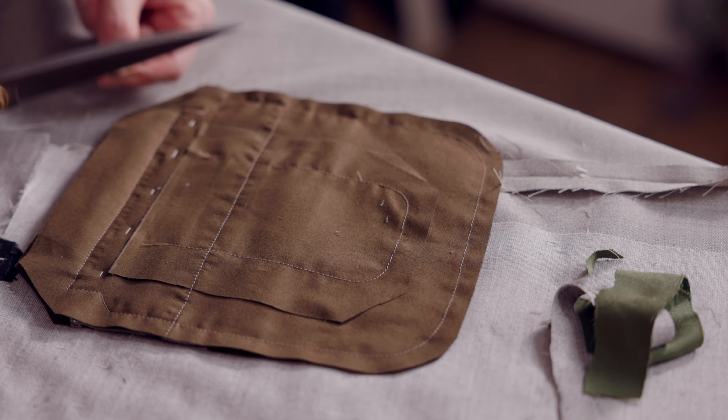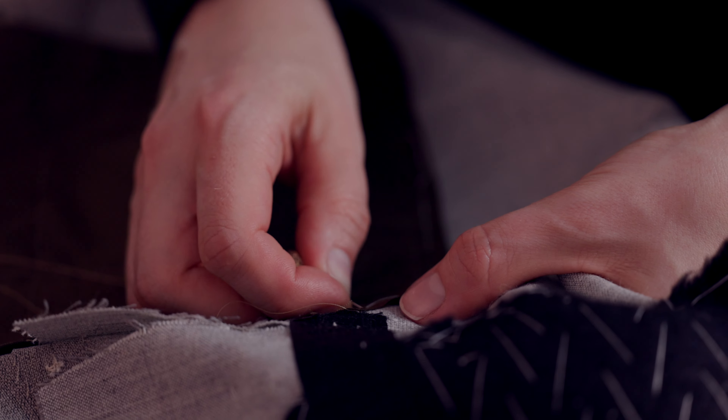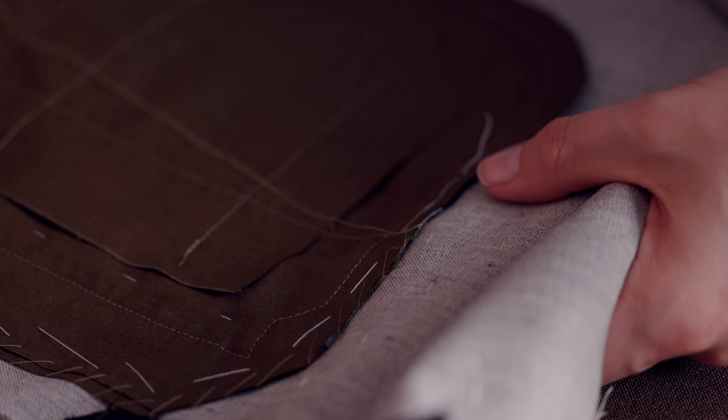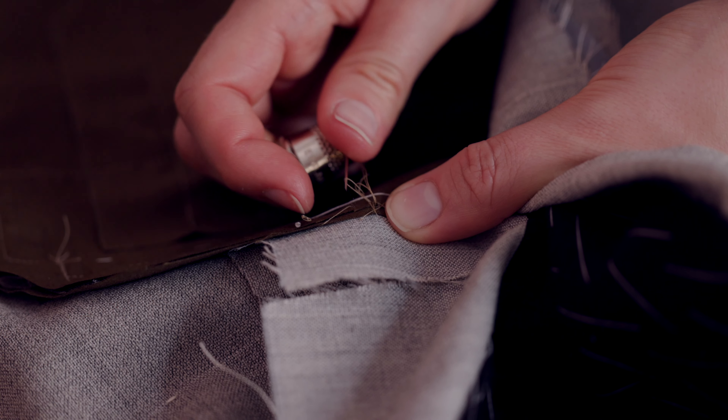Okay, at the edges so it sits more smoothly on the body. I'm attaching the pocket bag to the canvas by hand, being really careful not to go through and catch the cloth on the outside of the jacket. And I guess that gives the pocket a lot of strength — basting onto the canvas behind. Yep.